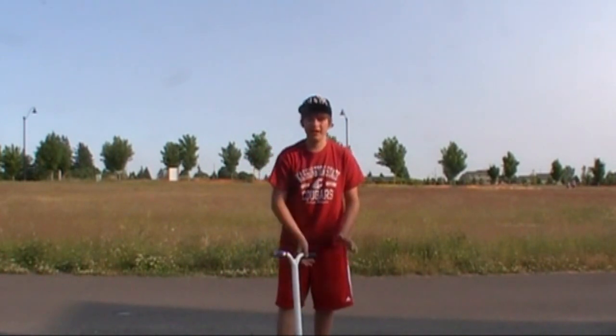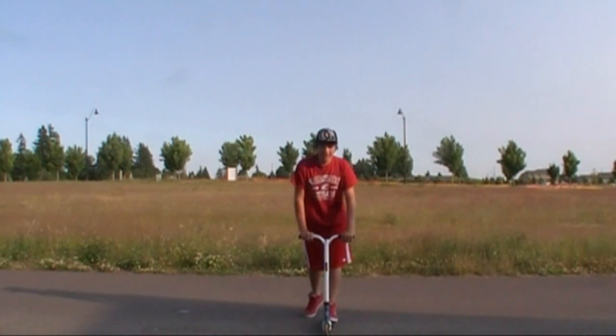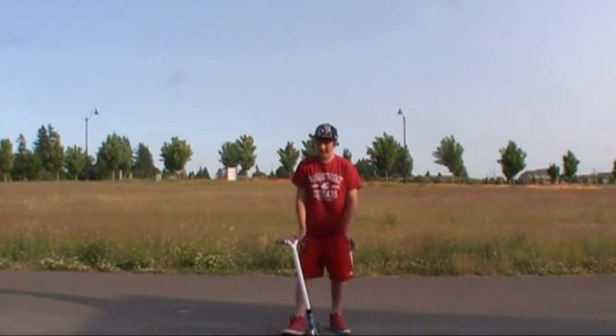Hey guys, it's Tyler Folsom here and today I'm going to teach you how to do the tail whip. The first thing you definitely need to learn is foot placement, and it's pretty simple — just go in your normal riding position.